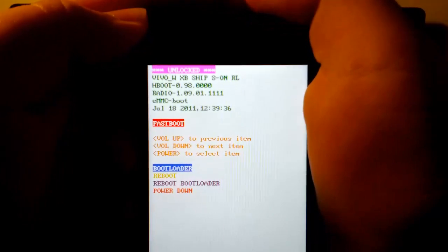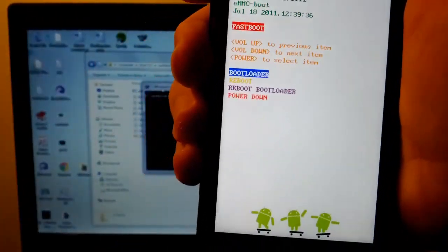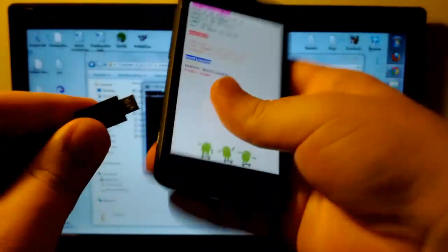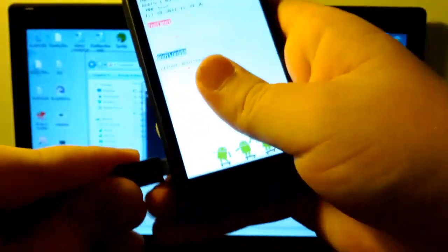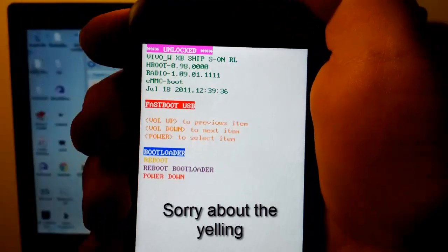Once you're on Fastboot and Fastboot is highlighted, we are going to press the Power button. And when we press the Power button on Fastboot, we're going to take our USB cable — it's plugged into the computer. Make sure you have your drivers — you have to have ADB and all that if you've rooted your phone. And you see now it says Fastboot USB.